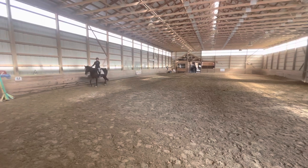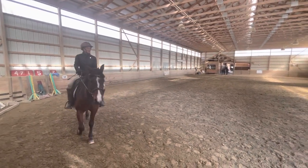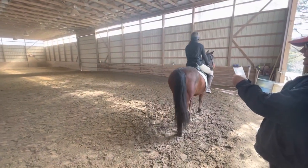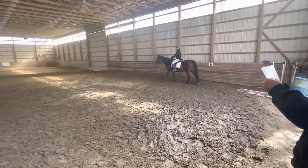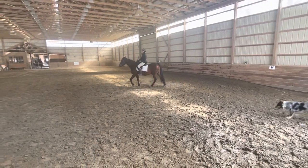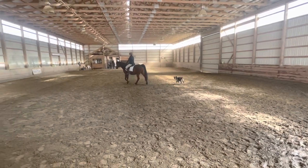Between C and H, transition to medium walk. H, B, change the ring in a free walk on a long rein. B, F, medium walk.